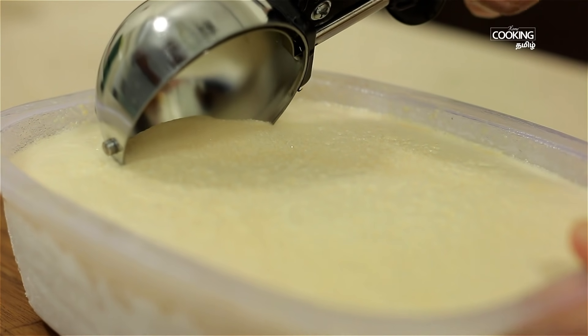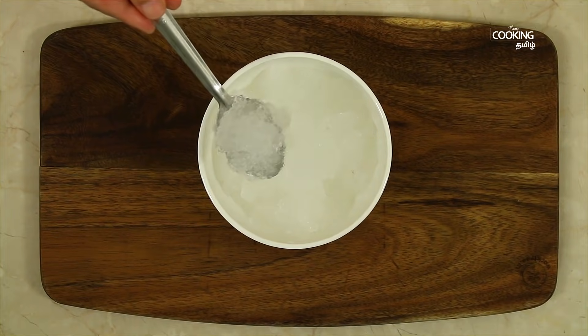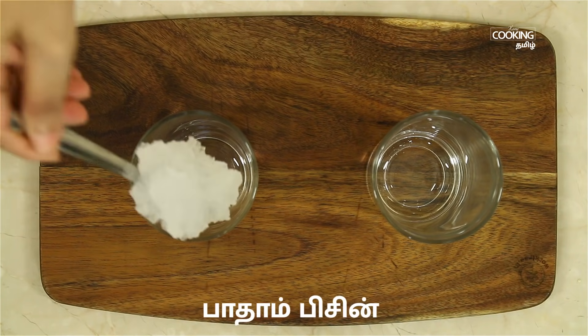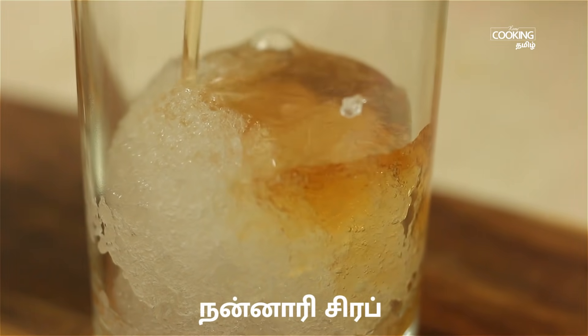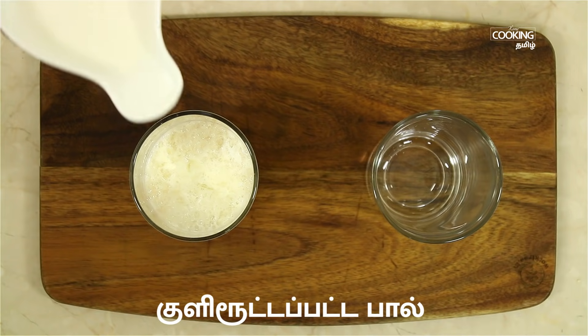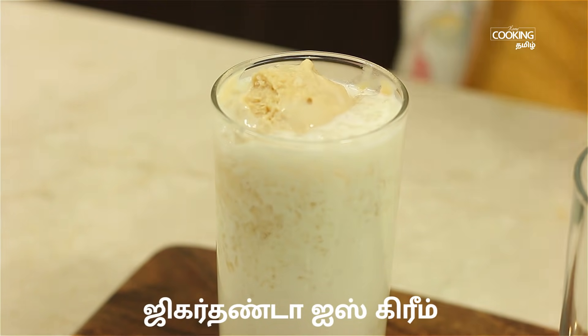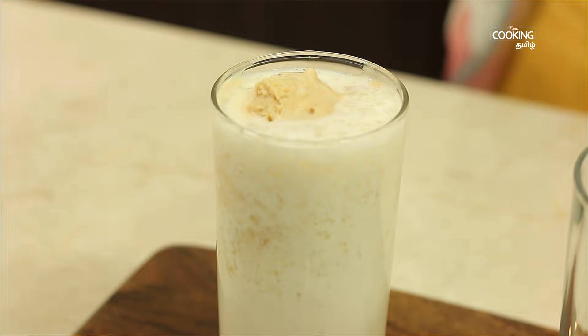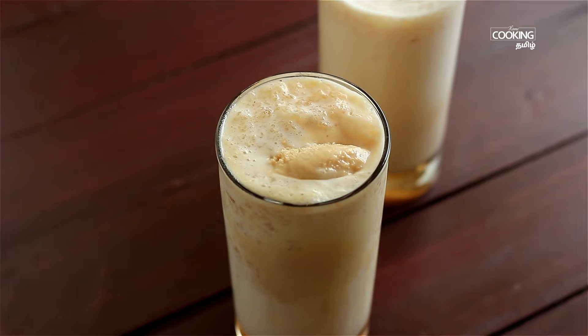It's very creamy. Now we are going to assemble the Jigardhanda. Put 2-3 spoons of Jigardhanda ice cream in a glass. Put the Jigardhanda in a thick bowl and then in a small serving bowl. This is a special Jigardhanda. You can try this recipe for Jigardhanda.